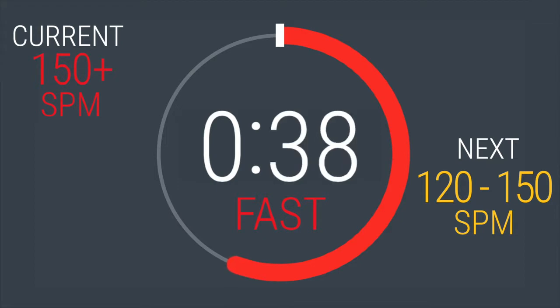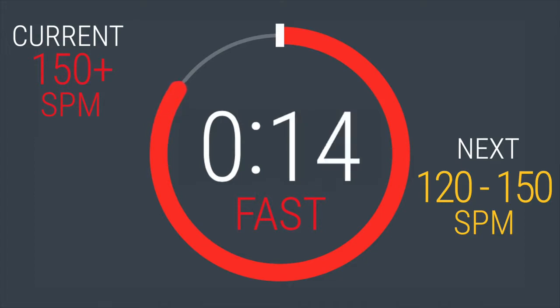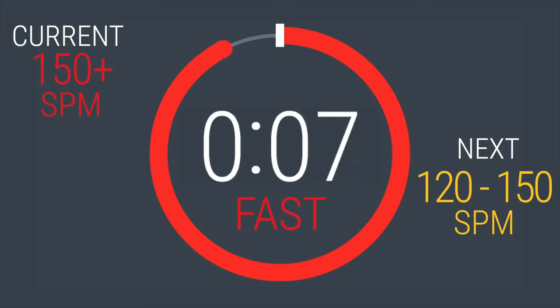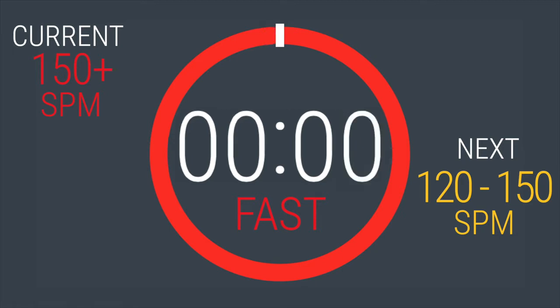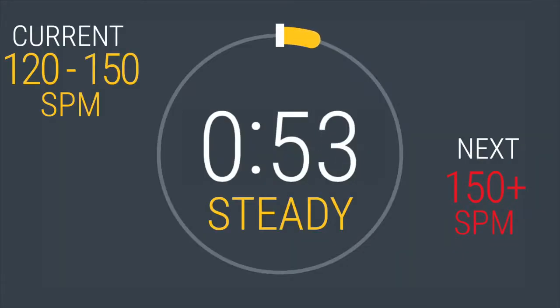40 seconds left. Keep pushing. Dropping back to between 120 and 150. In 5, 4, 3, 2, 1. Five down, 3 more to go. You're looking good. You'll be here for one minute. Try not to lift your feet off the pedals. Maintain full foot contact.